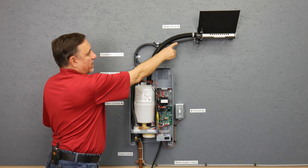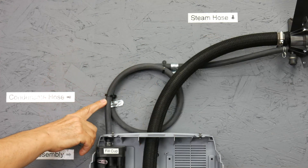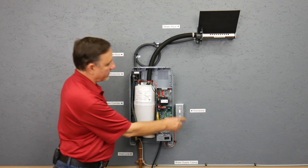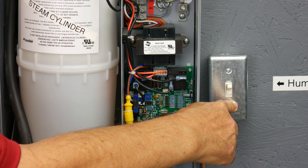This is the condensate line coming from the steam distributor back to the unit. In lieu of a humidistat, we have installed an on/off switch to make it easier to turn this unit on and off for display purposes.